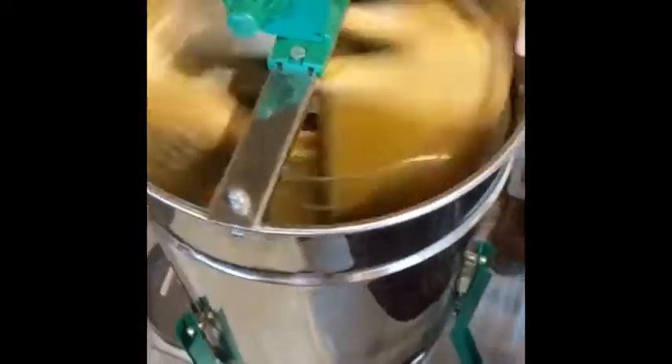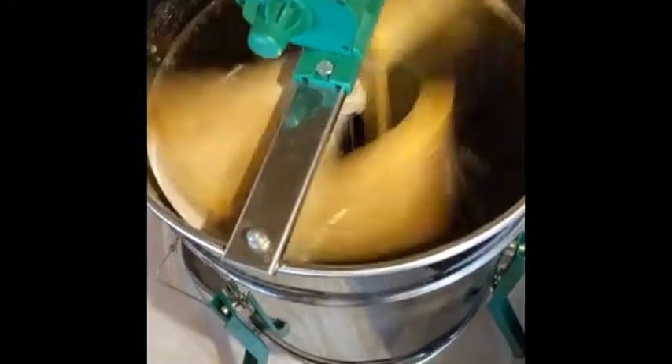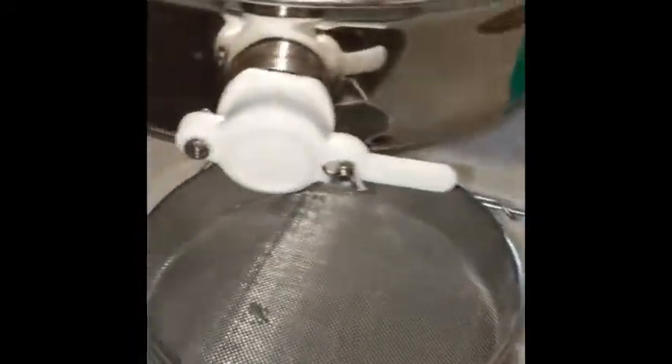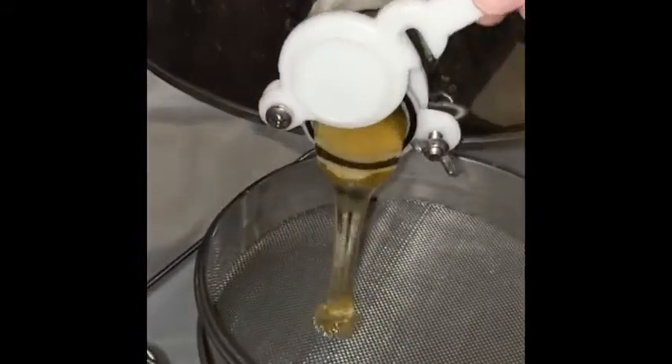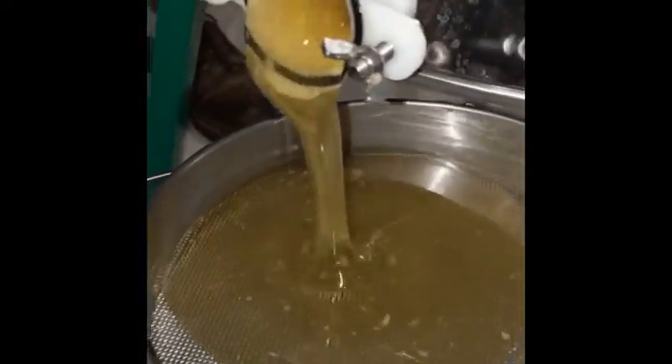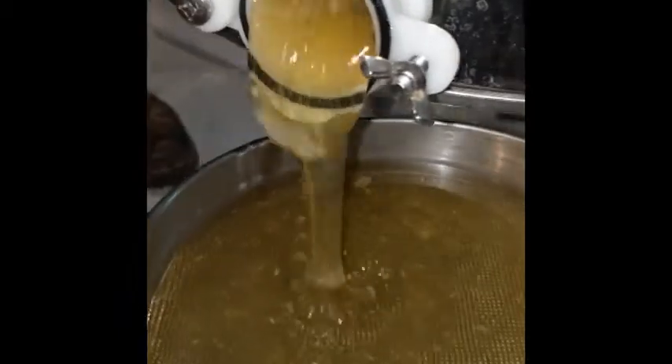You cut the wax off with the uncapping knife and you can save the wax for other projects. Then the frames go into the honey extractor and you spin the honey out. Then you open it up and let the honey flow through a strainer to catch any stray wax that may have been left behind.